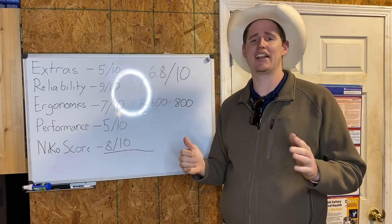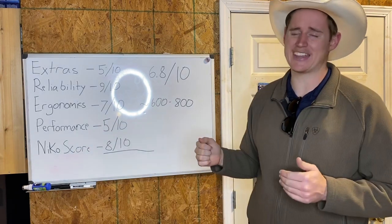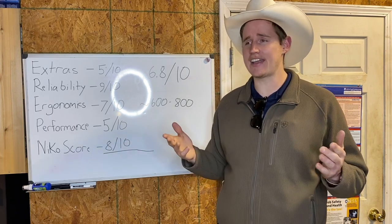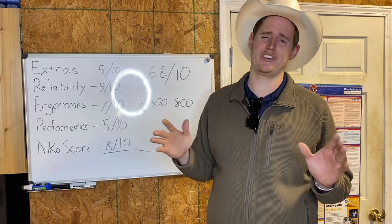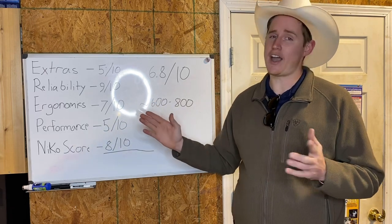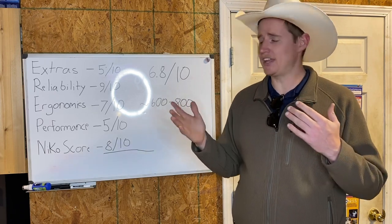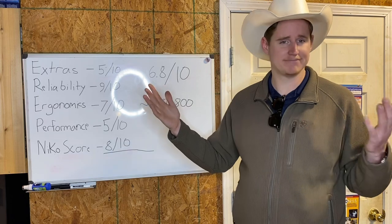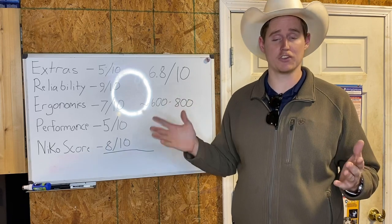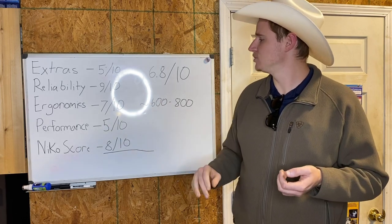Number two: reliability. I've had this gun for a while and I've shot it a good bit — maybe a thousand rounds through it, which for the meme gun it kind of is. I would say it maybe had two jams total, maybe the ammo's fault. We'll give it a nine out of ten because it's not perfect. Number three: ergonomics. Ergonomics is going to be individual-specific, which for me — I'm a larger guy, six foot seven, 275 pounds — it fits me well, actually extremely comfortable. The grips aren't too intense but they're also not too slick. I like it. Seven out of ten.